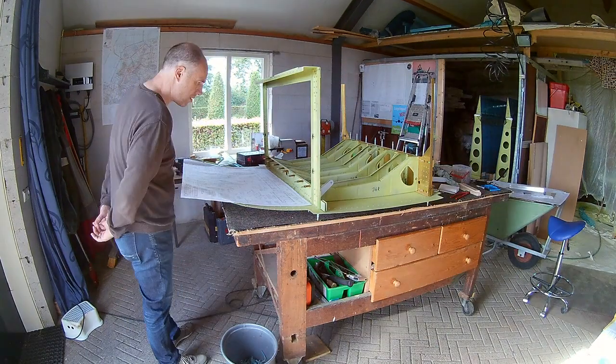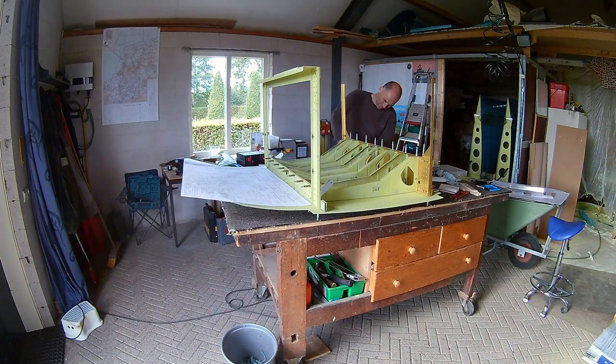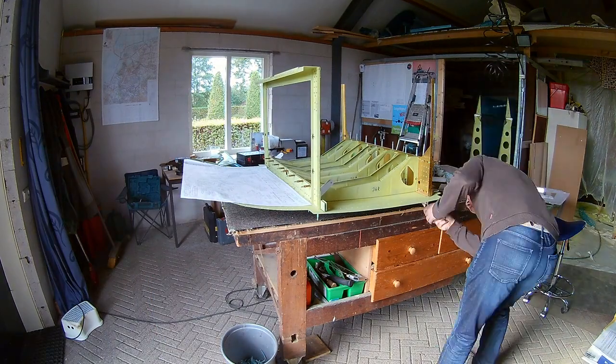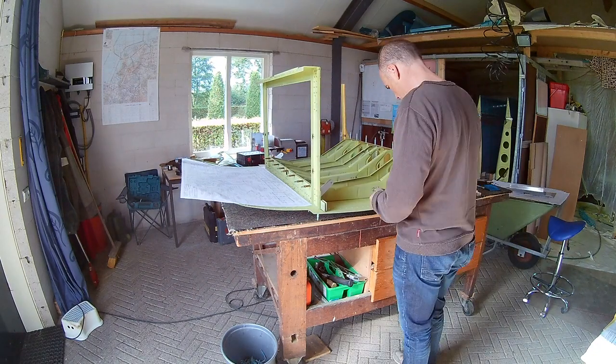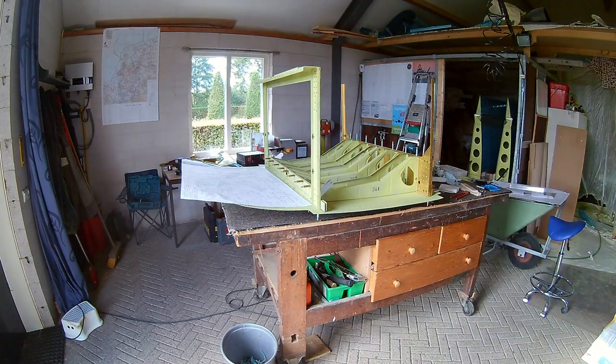So the center section is where the seats are. The seats are between those two bulkheads. We have to attach the bulkheads to the ribs and to the skin, so that we can drill it and later rivet everything.